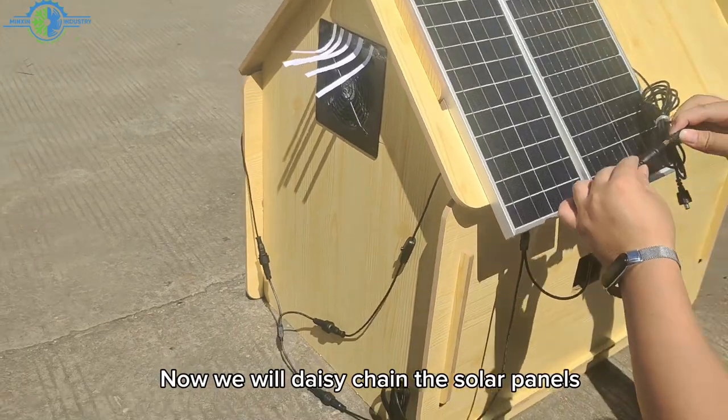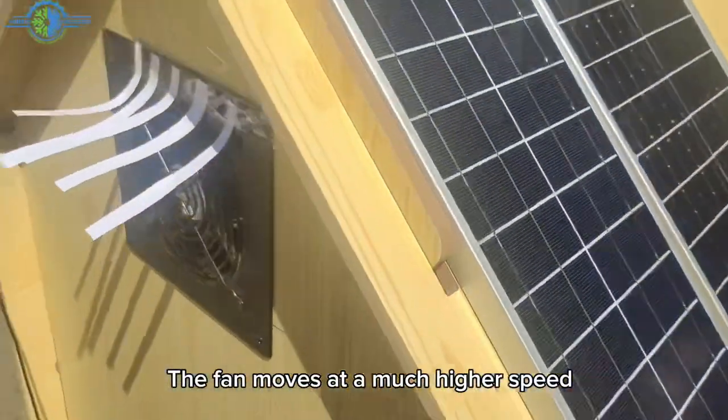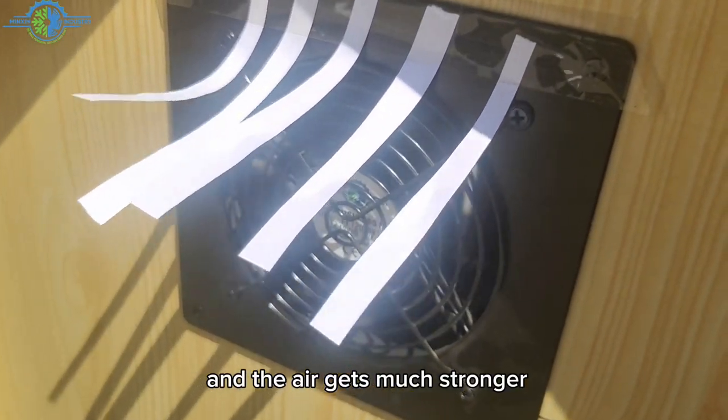Now we will daisy-chain the solar panels. The fan moves at a much higher speed, and the air gets much stronger.